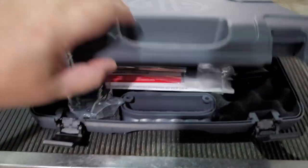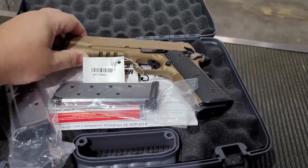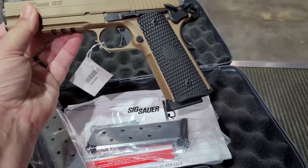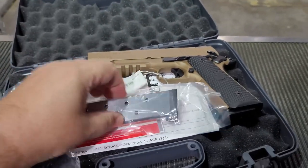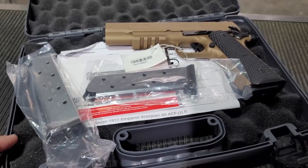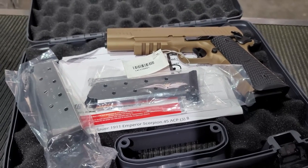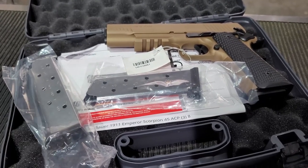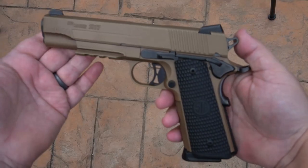Let's take a look at how it's packaged — I bet it's packaged pretty well. Here's the case, and look at that — very nice. Comes with one, two, three magazines. Like they should — if you pay over a thousand dollars for a gun, you should get at least three magazines; if not, that's complete BS. So let's take a look at the gun.